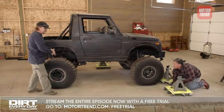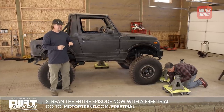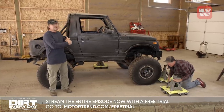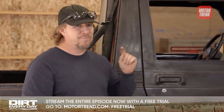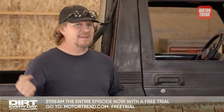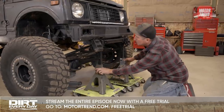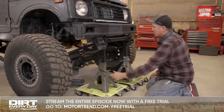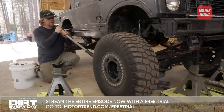We'll push this whole rear end back almost two feet. Our only major deadline right now is we need to get this cut and mocked up so we can order drive shafts. Our drive shaft guy wants measurements tomorrow morning so he can get them made and sent out to us as quick as possible. So we're going to secure the frame on the front half so it doesn't move, then mock up the rear and start measuring for drive shafts.